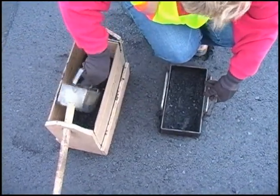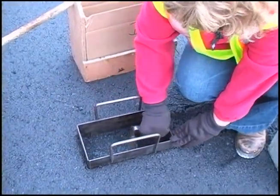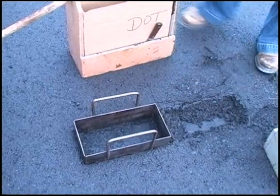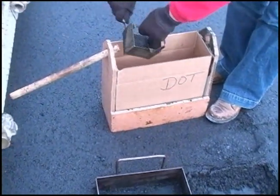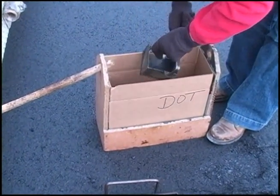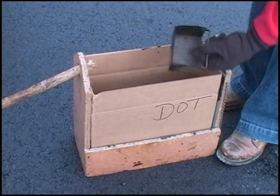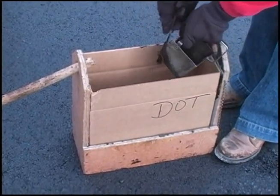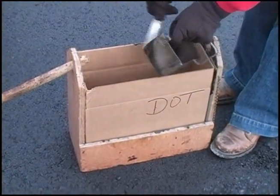It is important to remove all the material inside the template and scrape the inside of the template and the scoop each time. The material that sticks to the tools is rich in asphalt binder and the fines from the aggregate. A significant amount of fines can stick to the tools, especially in cool weather. It is not allowed to coat the template and scoop with a solvent to try to prevent material from sticking, because this could contaminate the sample.